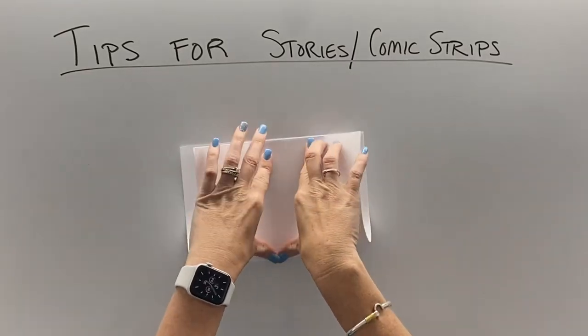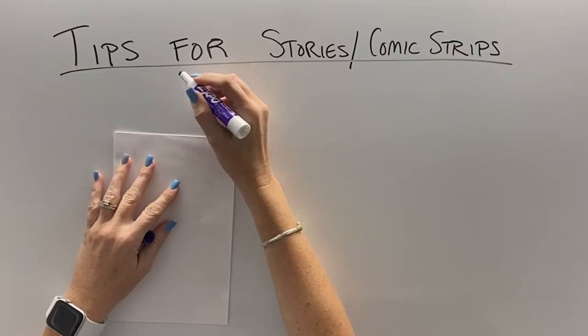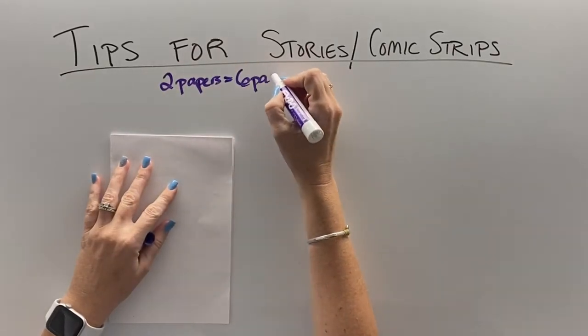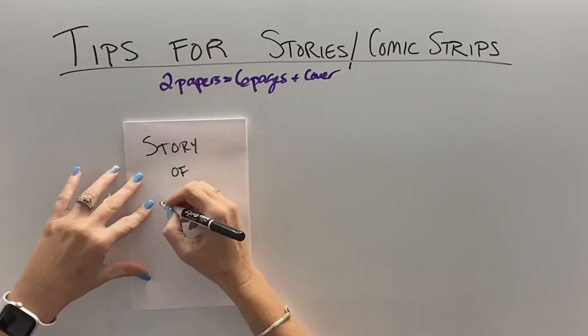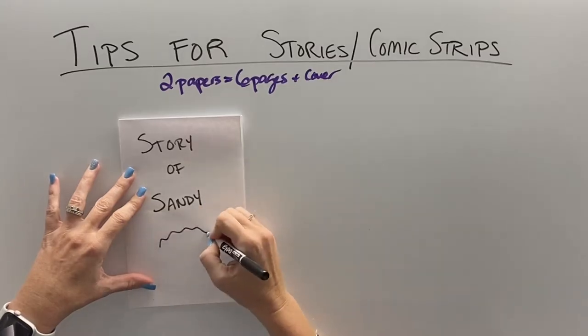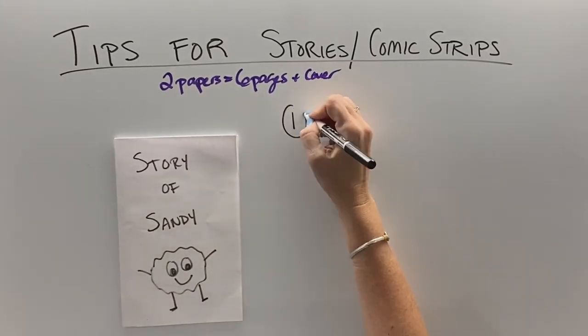If you take a couple of pieces of paper and fold them in half, you will get enough pages to have a cover, six pages on the inside, and then a back. If you need more pages, obviously just use more pieces of paper. You're going to want to write a nice title on the front with your character, and you should always put your name so your teacher can tell who wrote the book.